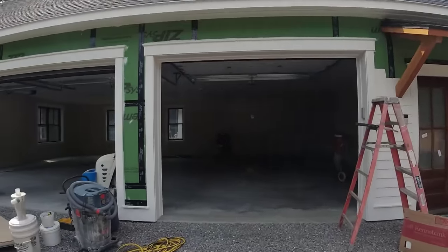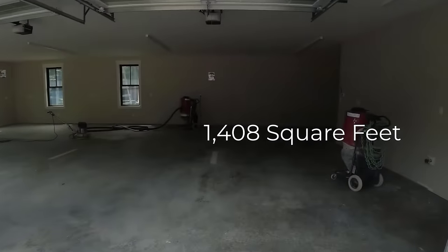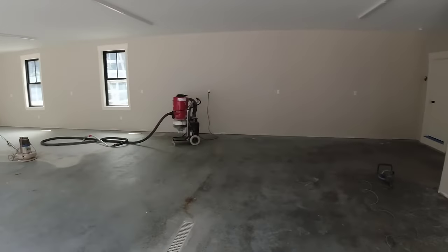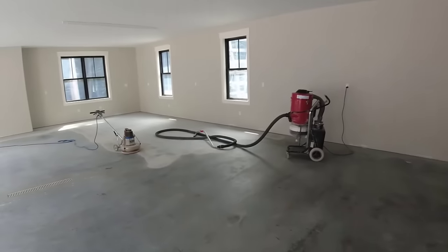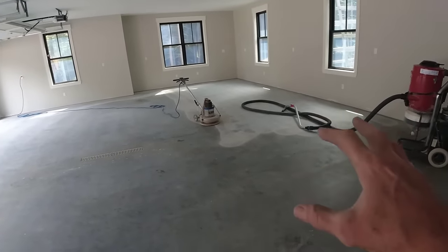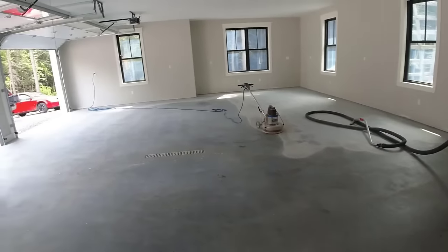I'm just starting a big three-bay garage here, 44 by 32, doing a garage epoxy coating. I'm going to do the full flake broadcast. We're just getting ready to prep now — we'll get the floor ground and get it all scratched up really good. There are no cracks in the floor, just getting it prepped for the epoxy for tomorrow.